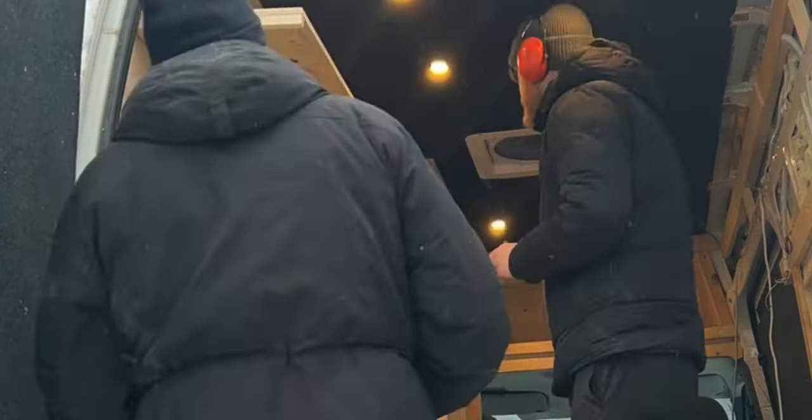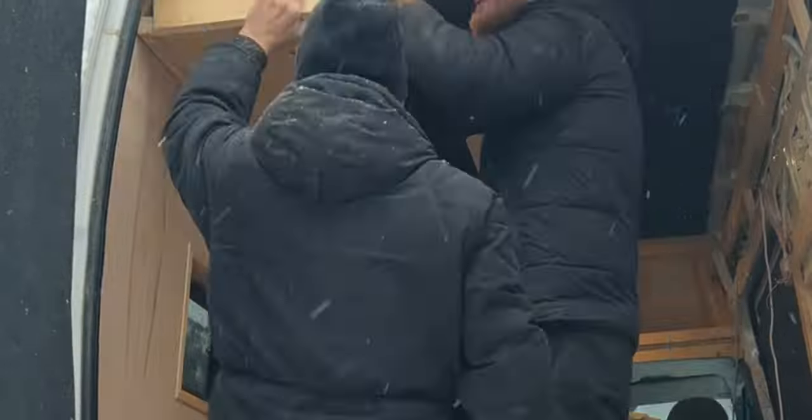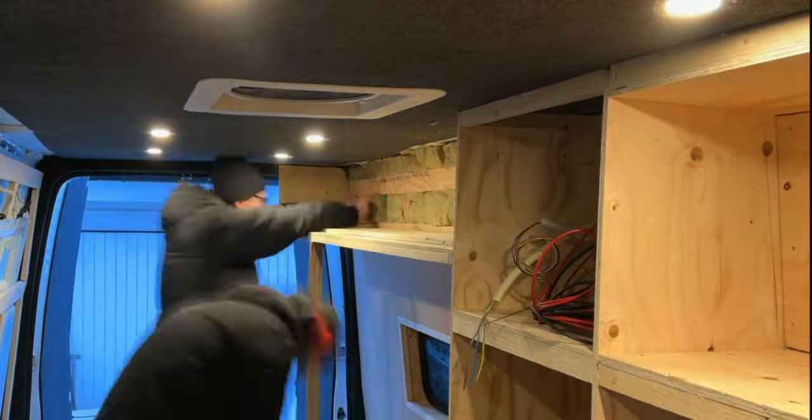Because of the lack of time while building the furniture in the van, I only got some time-lapse footage to show you. My dad had only two weeks of vacation at this time and I got a lot of help from him, so we wanted to maximize the time.